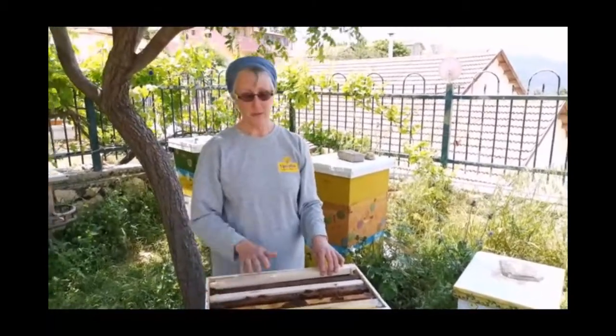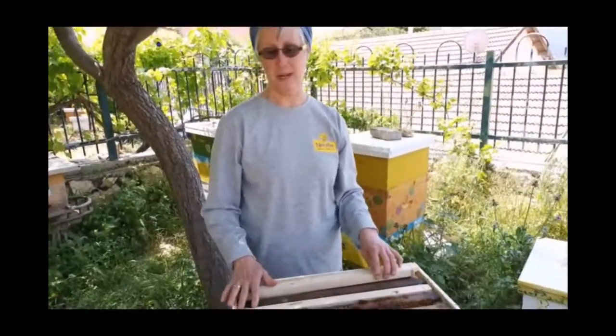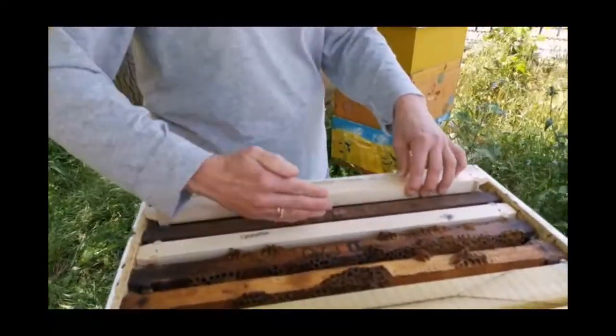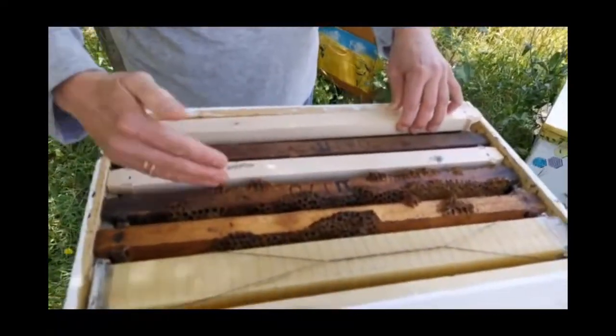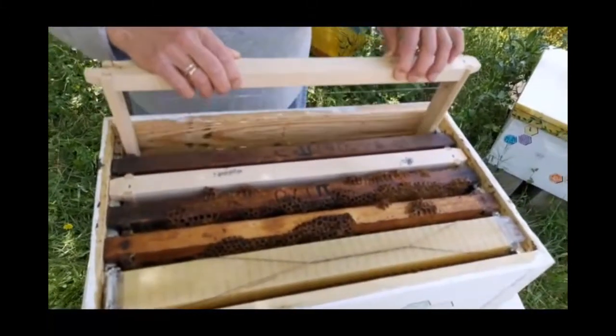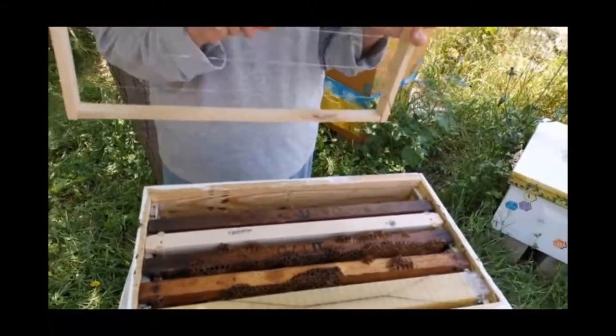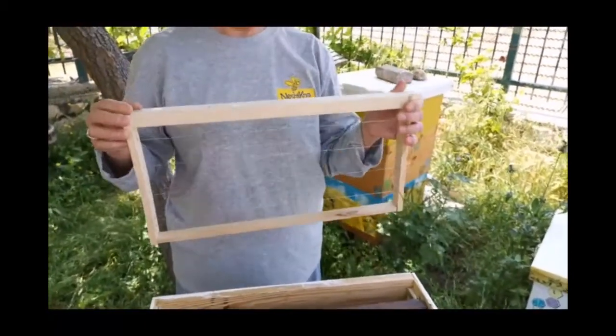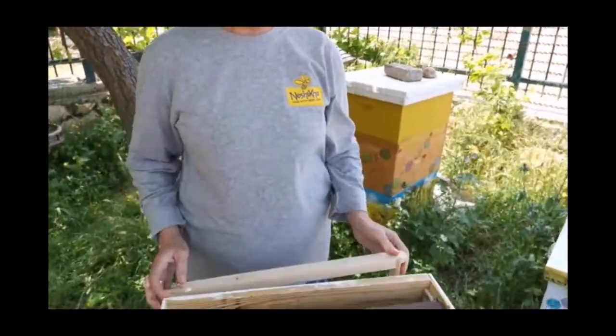Inside this smaller hive, this could contain between five and six frames. The frames are in here this way — I'll show you a picture when we go inside of what they look like. This is an empty frame. It's got wire on it. This is where the bees will make their home.